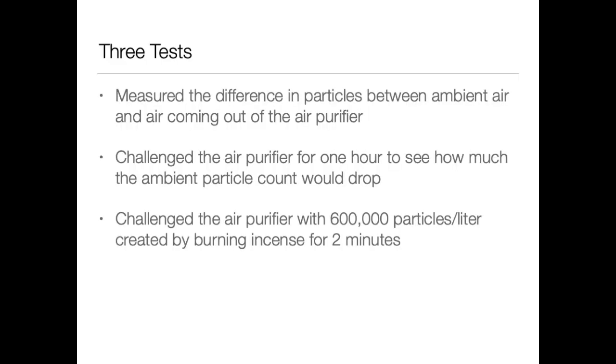We basically did 3 tests. The first test was comparing the ambient air particle count to the air coming directly out of the air purifier. The second test was challenging the air purifier for 1 hour to see how much it could reduce the ambient air particle count. The third test was challenging it with an extreme amount of particles by burning incense, getting the particle count up to about 600,000 particles per liter, and seeing how long it took to get under 1,000 particles per liter in the 0.3 micron channel.